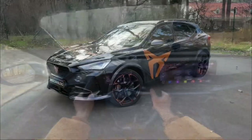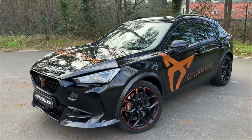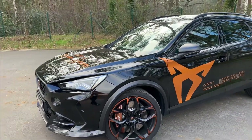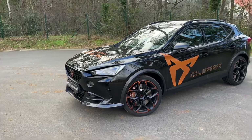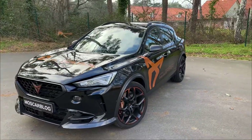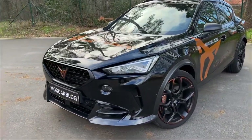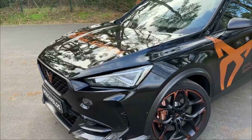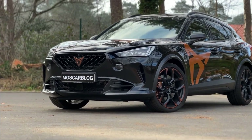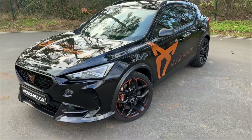Hello everyone, this is Moos Carblock and today I'm presenting the Cupra Formentor VZ5. This car has something really special — it has the five-cylinder engine of the Audi RS3, the 2.5 turbo engine pushing 390 horsepower and 480 Newton meters. It can do 0 to 100 kilometers per hour in 4.2 seconds, which is insane. It's also not so heavy but not light either — 1.68 tons.